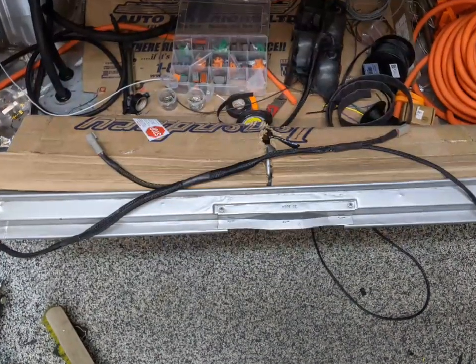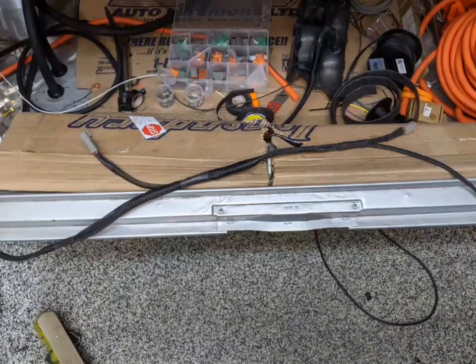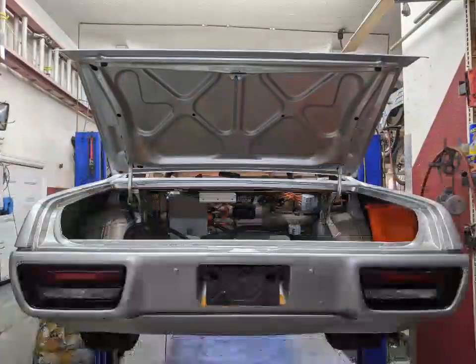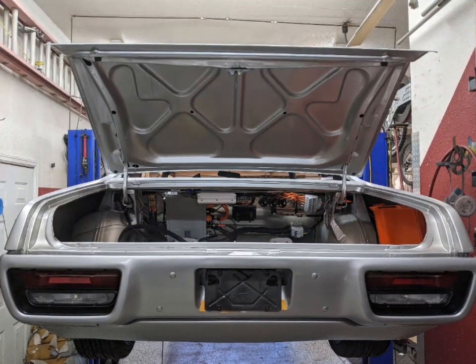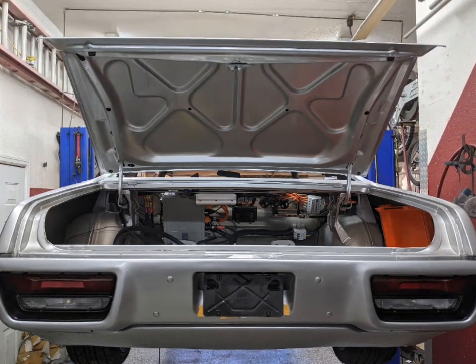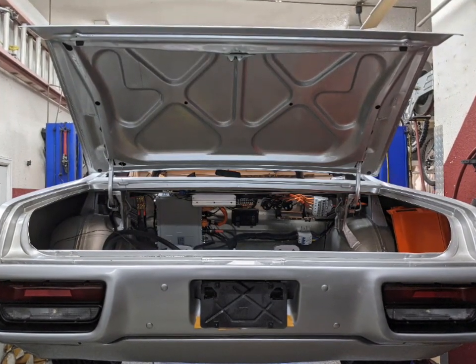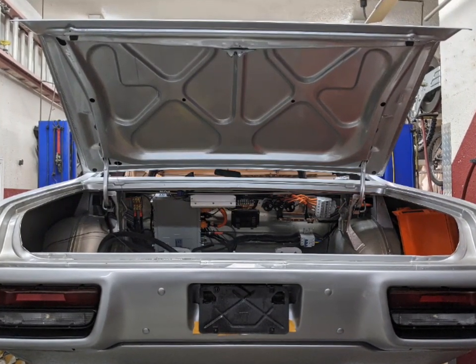This is the rear harness that goes behind the bumper. It's actually attached to the bumper, so you have to be able to disconnect it in order to get the bumper off and get the taillights out. Here it is all installed with new reproduction taillights — I always like the look of new plastic on a restored car. It really cleans it up.